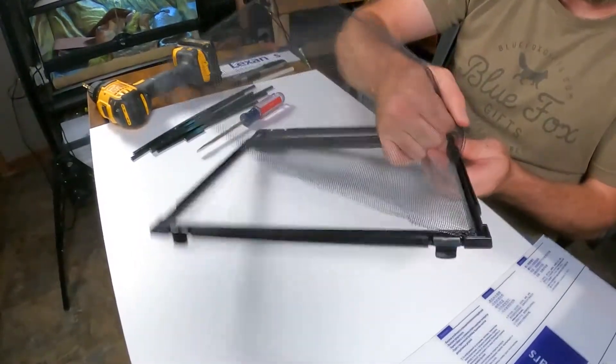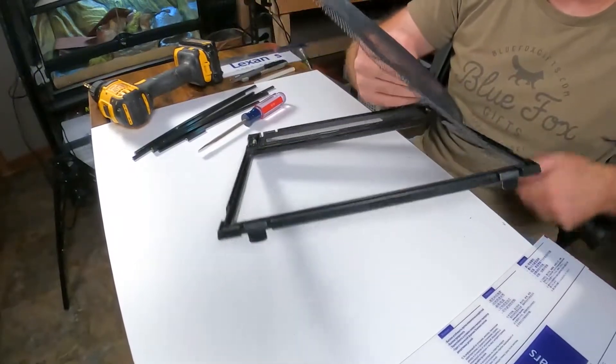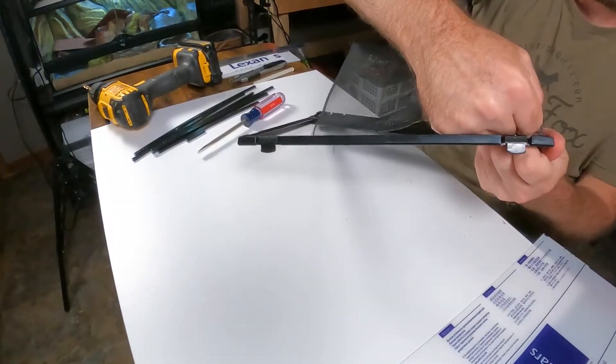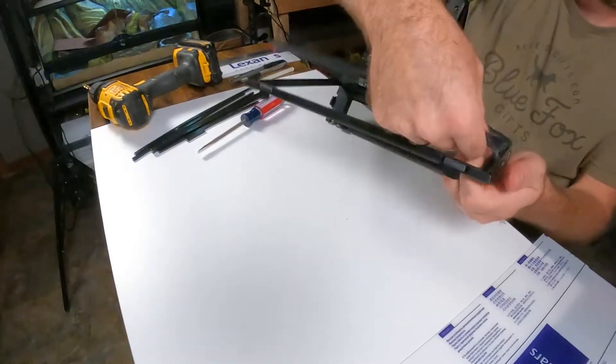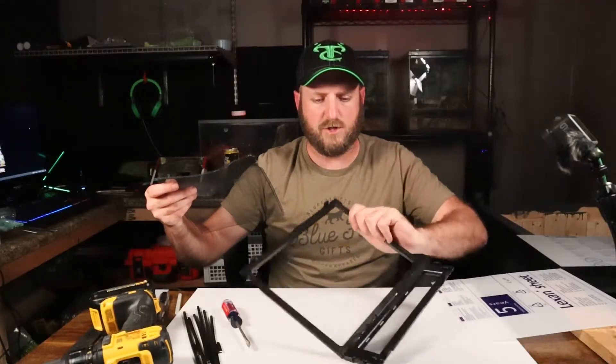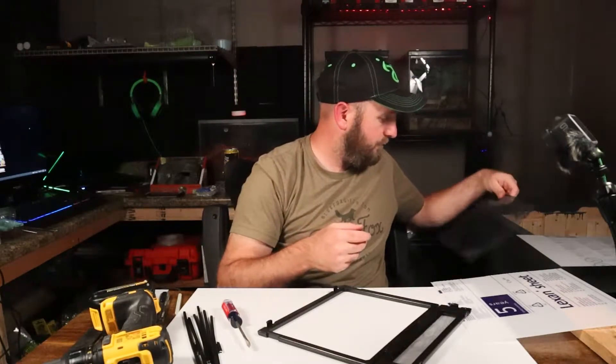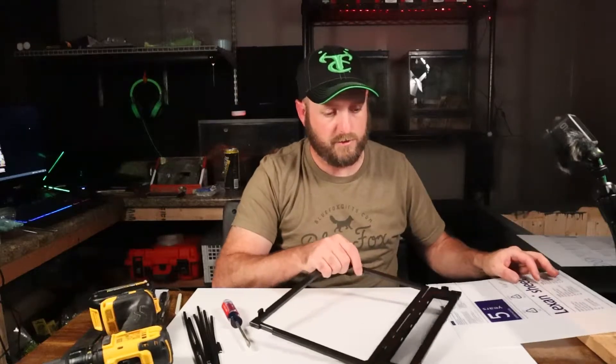If you want, you can save the screen. I'm only using hot glue to hold the Lexan in place, and since you cut it to the right size it will actually sandwich in between, so you'll be able to reuse this. I'm not planning on it, so it's going in the garbage.